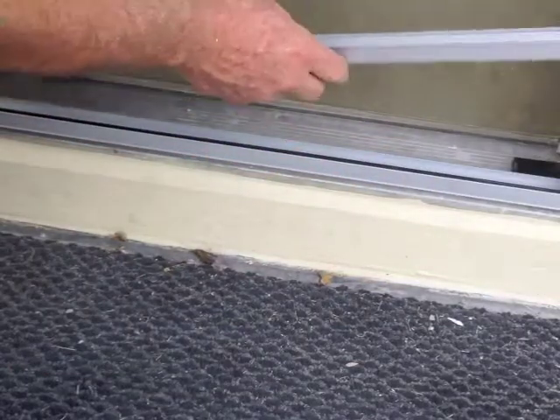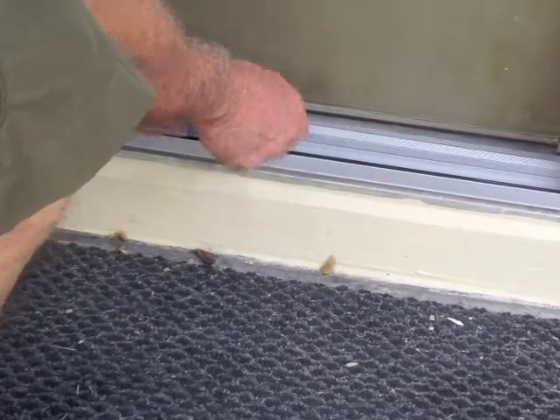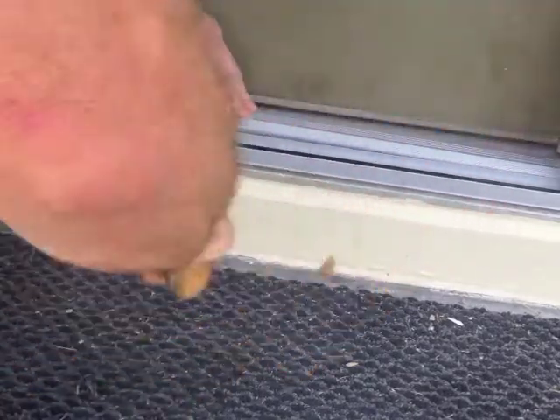With the blocks in place, we simply put the threshold adapter down onto the blocks and tap them into place.